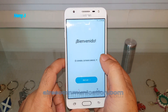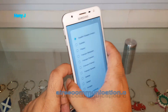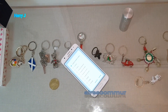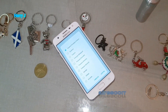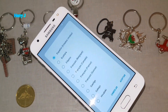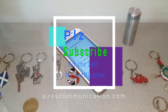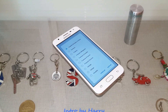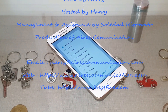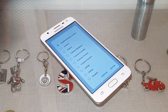Now you have to set the language, just as you did when you first set up the phone. So this is how you can do a hard factory reset to your Samsung Galaxy J Prime 5. If you liked this video, please subscribe to our channel and give us a like. For more information, go to Iris Communication at www.iriscommunication.com. Take care, bye bye.